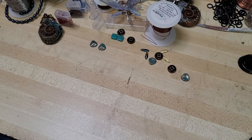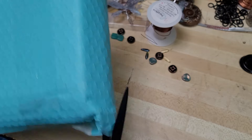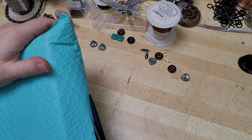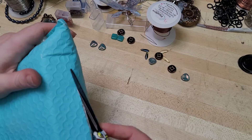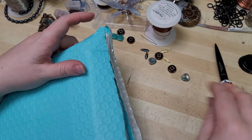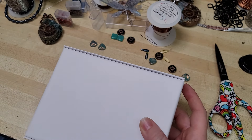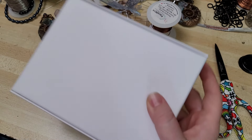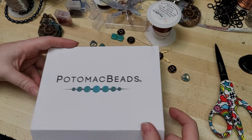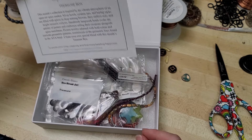Hey everybody, I'm Yvonne with Back to Earth Creations and welcome to this month's Potomac Bead Box Unboxing. This is September's Treasure Edition and I'm just cutting into the box here. There is a link down in the video description if you want to go on this beading journey with me and get a bead box of your own. We are just going to jump right into this Spice Market Treasure Box.